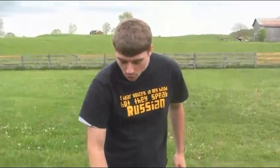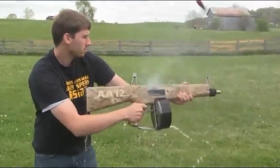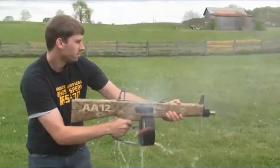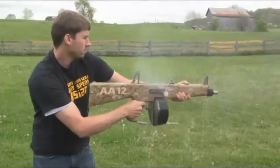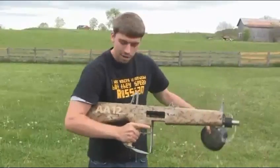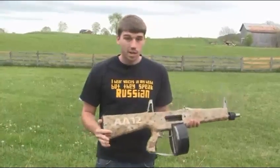I've got this completely submerged in water — it's been in there for about 10 minutes — and we're going to pull it out and see how it operates. You drop a mag, throw it out, throw another one in, it's good to go. So you see how reliable this weapon system is — you can do anything to it, it doesn't matter, it works every time.